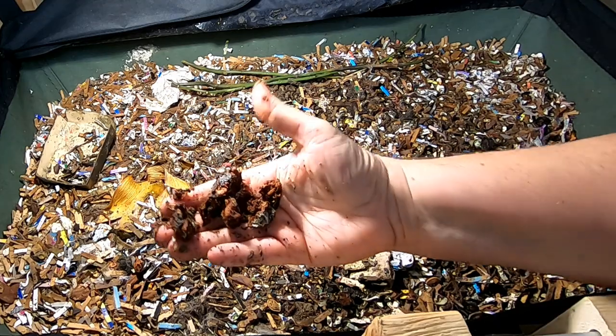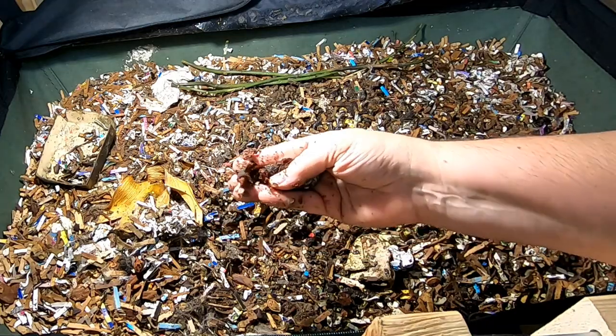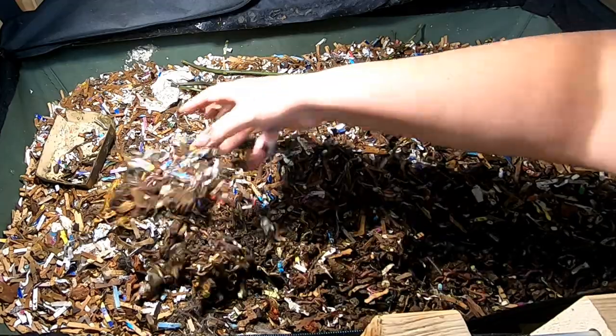This is what happens when an avocado pit finally degrades. This is something you usually have to wait about six months for, in case you're wondering. But it's still valuable food.